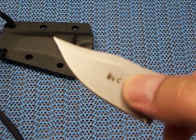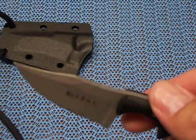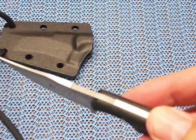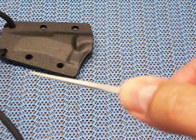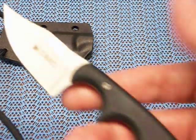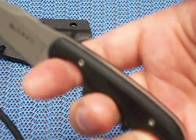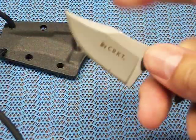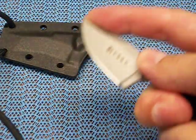It comes with the bead blast finish on it. The steel is 5Cr15MoV, so it's not bad. It's got the hollow grind, some traction grooves right here, and a three-finger choil which works really well and fits really good in the hand.